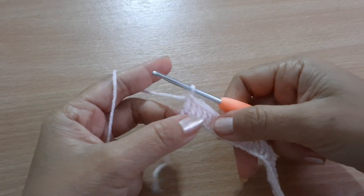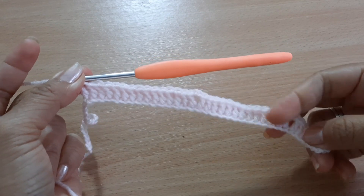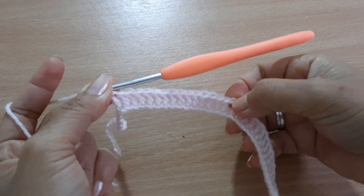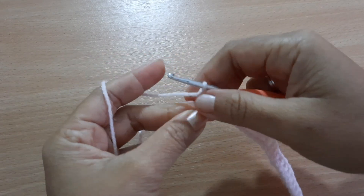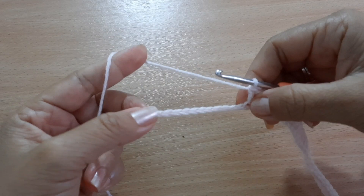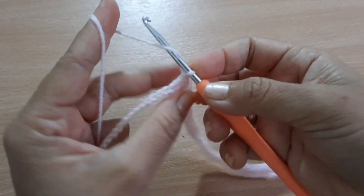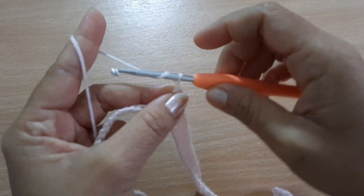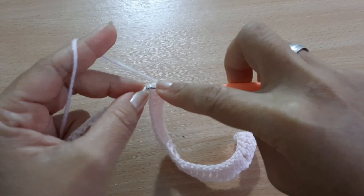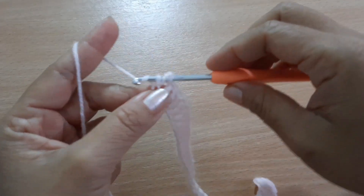Here is my 15 double crochets — the seven is for the armhole and the 15 double crochets are for the back. We're going to make one, two chains, and then on the next chain you're going to make 13 double crochets — that's for the sleeve.